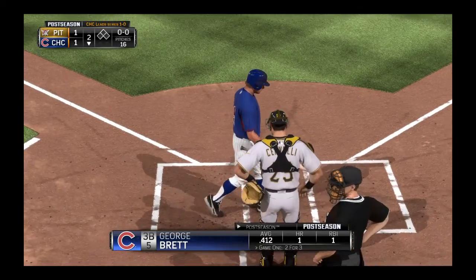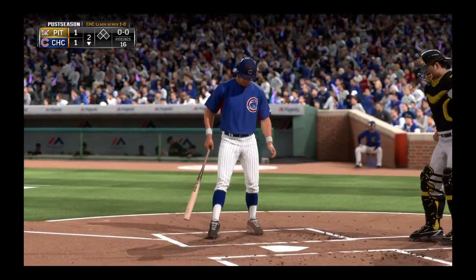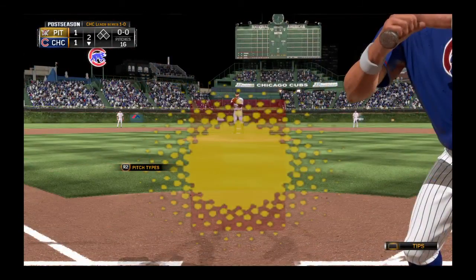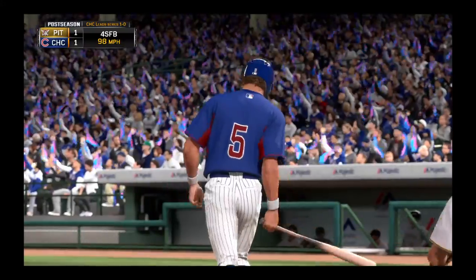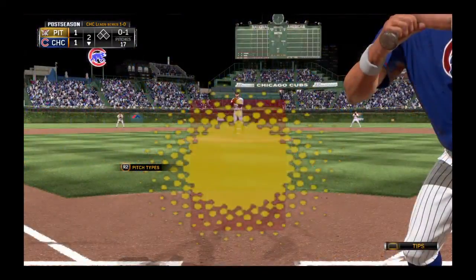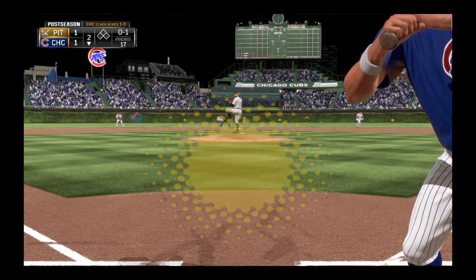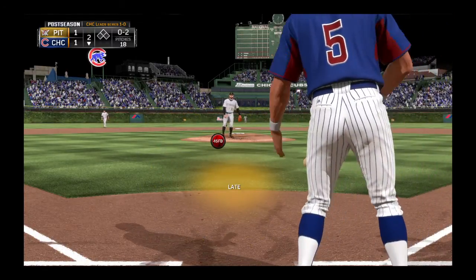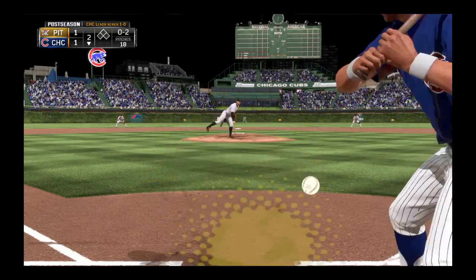George Brett will lead things off here, as they'll have 5-6-7 due up to start the home second. Now a swing and a miss — that's what you call establishing the inside part of the plate, strike one. He really pulled off of that one, and that's not the kind of swing we're accustomed to seeing from a guy like him. Especially starting off a half at-bat — swing and a foul hit to the left side, that's going to wind up a souvenir. And the next pitch — got him.